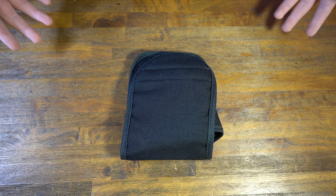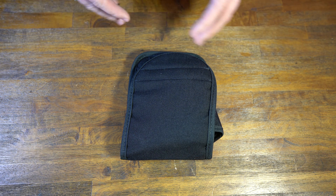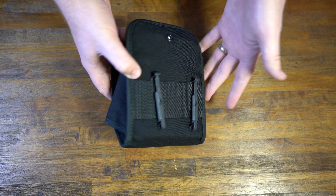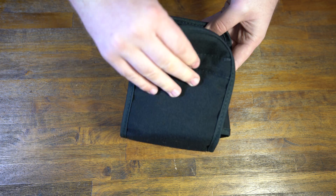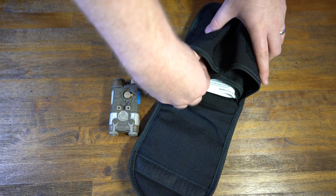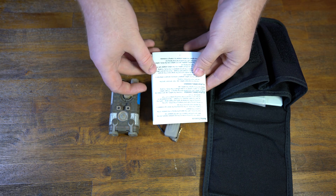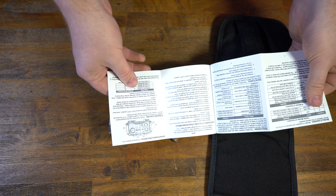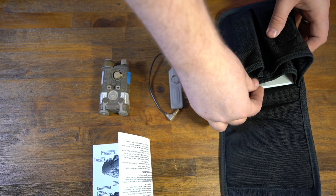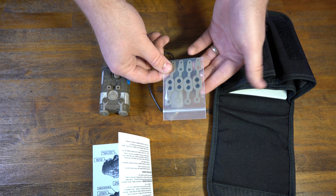I have the honor of doing the first unboxing of an NGAL on YouTube, which is a unique opportunity I wanted to share. The NGAL comes in a standard black bag, just like the DBAL. Inside you get the NGAL itself, a two-button remote, a laminated instruction card covering laser safety and zeroing procedure, and pattern generators — just like the DBAL — including a square, triangle, plus, and circle.